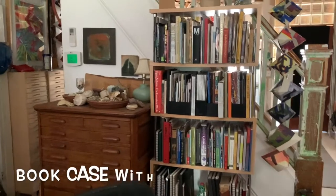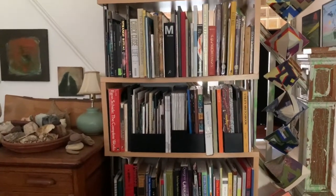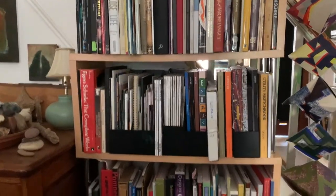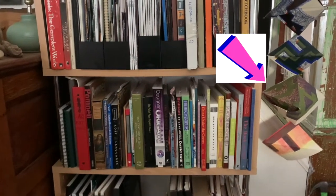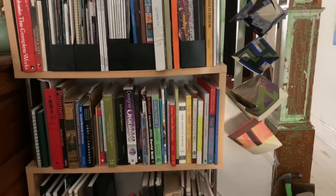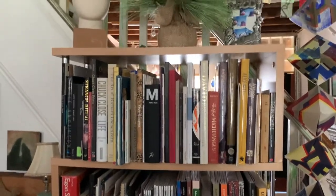More flat files here, and then my bookcase with all of my art books. I've thinned this out quite a bit recently — I don't tend to look at the books unless it's a resource book. I have art magazines, and how-to books — those are all about origami. Right next to them is my prototype for the big piece I showed you the other day, plus some sketchbooks and artist reference books.